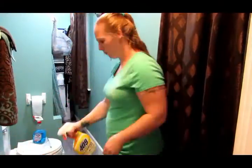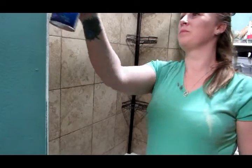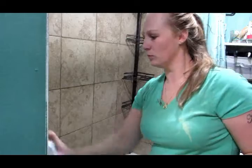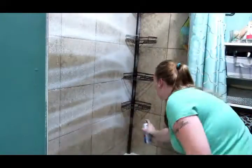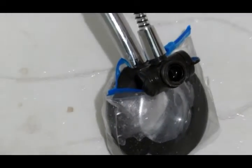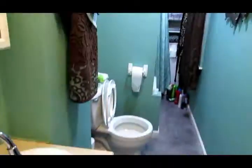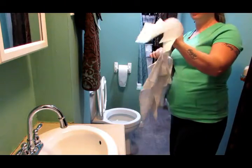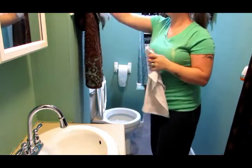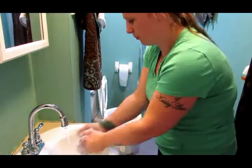All right, so here we go. Let's spray it all down and we'll let it sit. Now it's time for the foaming spray. And there is my shower head that we put in hot water and vinegar — soaking.